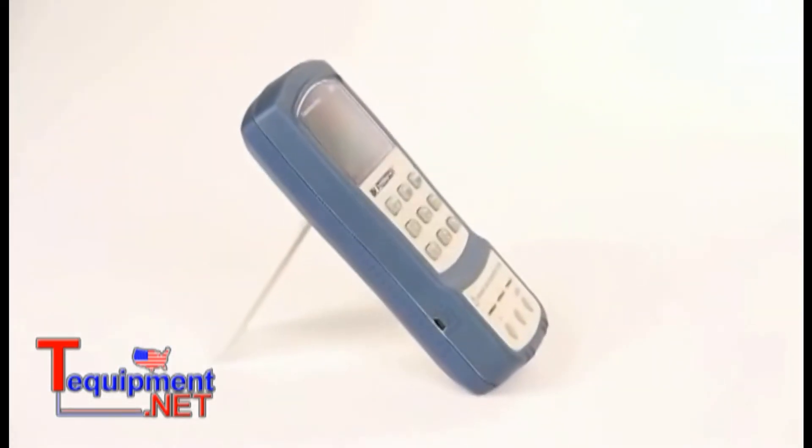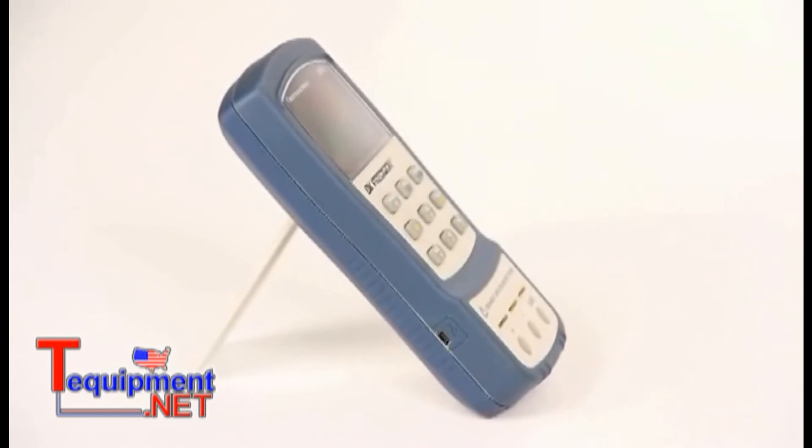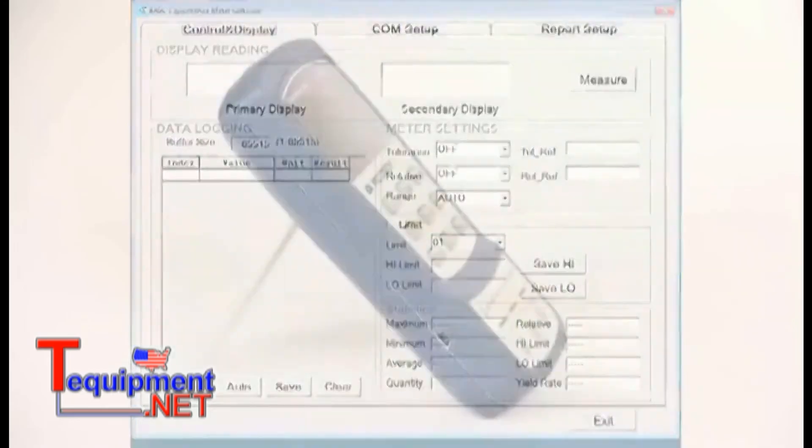The side of the meter has the mini-USB connector for connecting your meter to a PC to allow communication with the free software available for download.